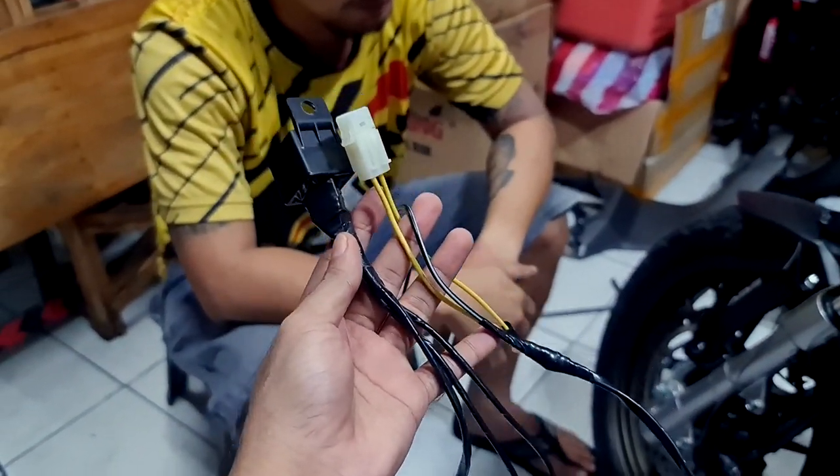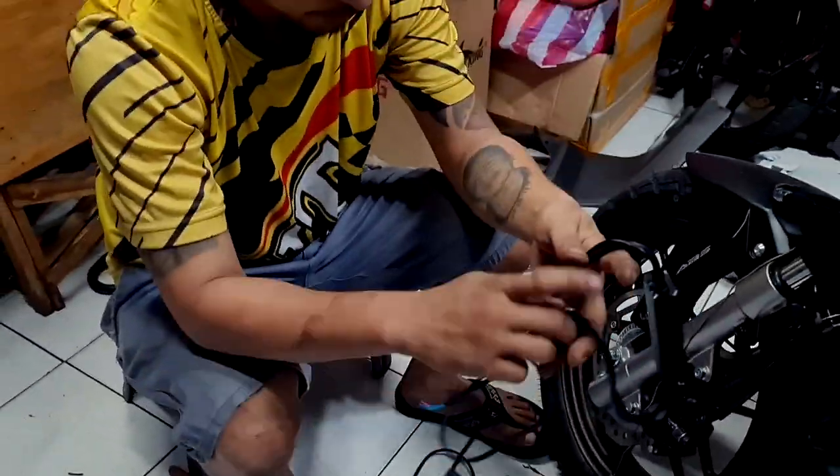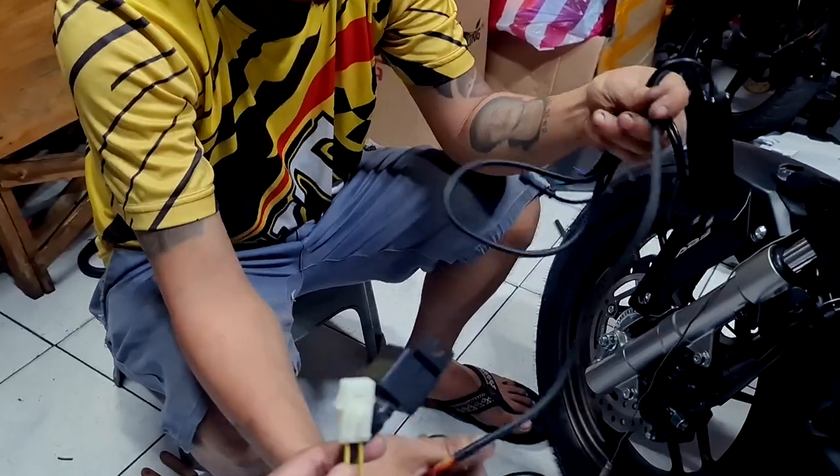This is the finished product of the relay that Papi Albert built. He made the harness wire so it can be attached along with the other components that came with the Atom package. So Papi Albert, what are we going to do next?